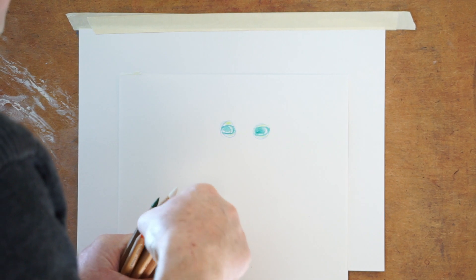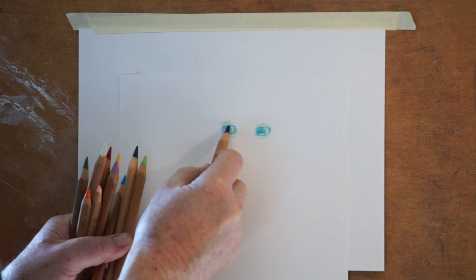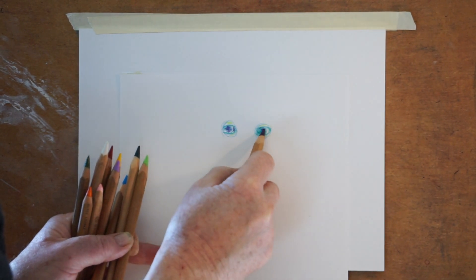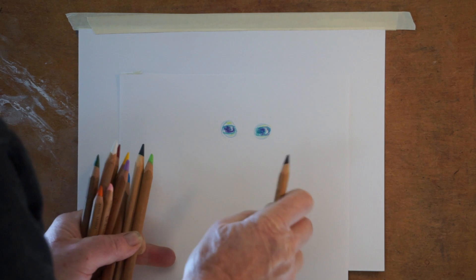We might go back in with our purple and kind of darken them a little bit more. So just practice this on the back side of your paper, just so that you know you can get that — leave that little white spot for the frog eyes.